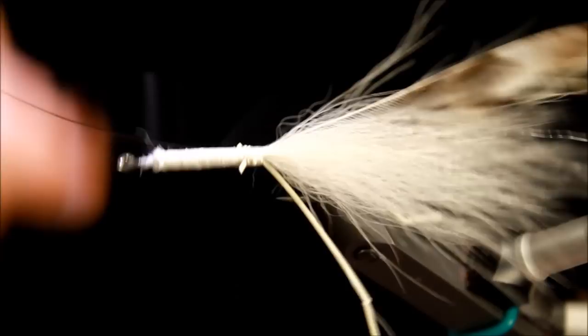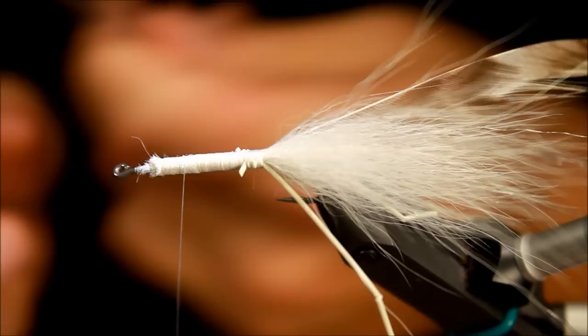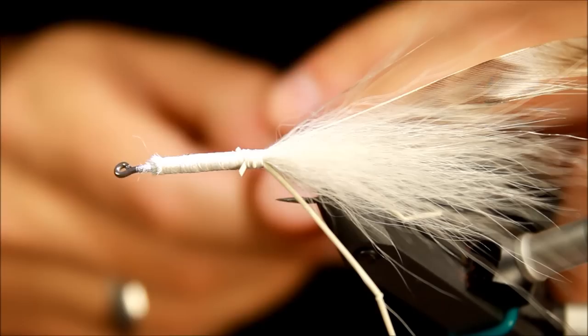You can never be certain about these feathers — they tend to have a mind of their own and go in every which direction. Luckily, if they have a will of their own, you can just force them backwards, and I'll show you that if it happens.